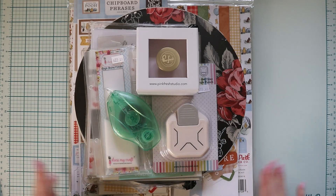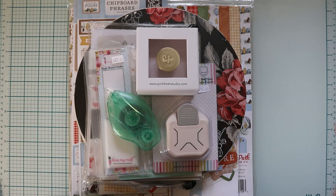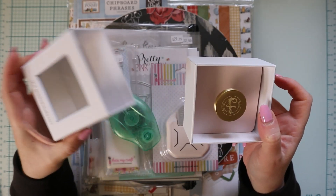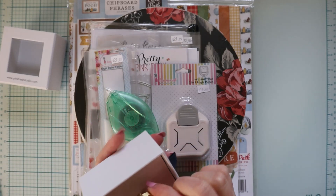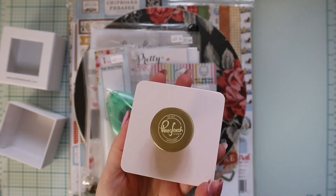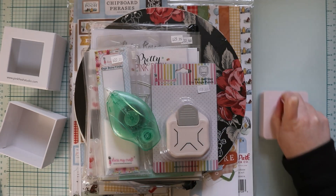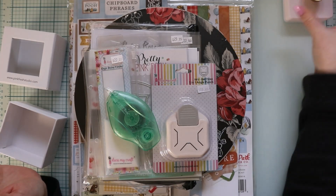This is kind of a collective haul — I didn't buy everything at once, so it's a little, it's kind of a lot, but let's just get into it. So the first thing I bought is this Pinkfresh stamp press tool. I don't have a stamp press tool but I've always wanted one, because I've been using my sleeve to press down on my stamps, which I don't know if it's doing the best. But I wanted one of these.